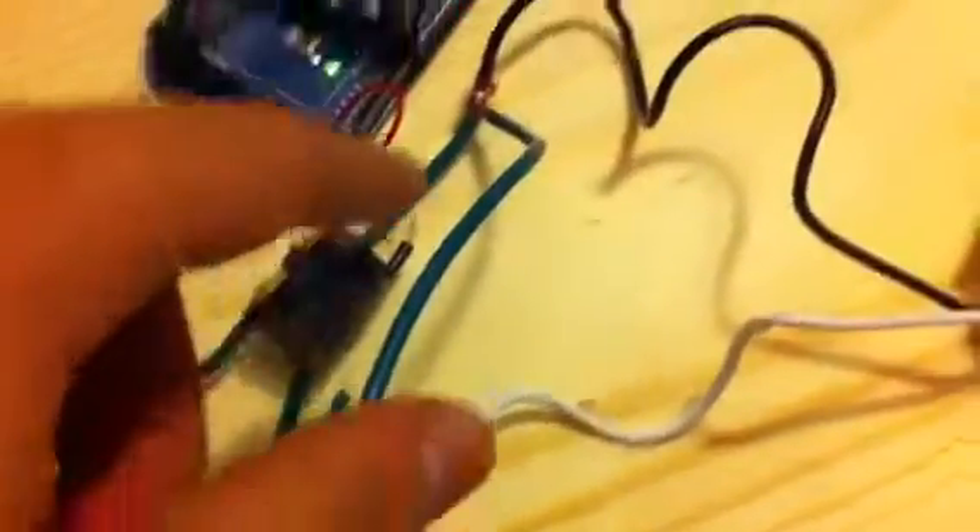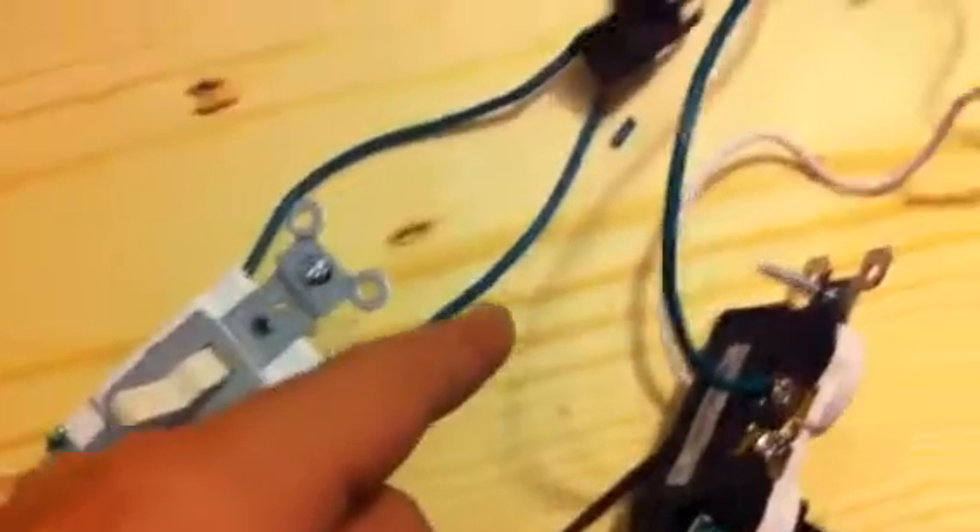The relay has two inputs and one output. The current is going through this side, but if the relay is switched to that side then it's going to be off. If this one switches it'll connect it, but if this one switches then it'll disconnect it and open the circuit. So that allows for control with both of them.